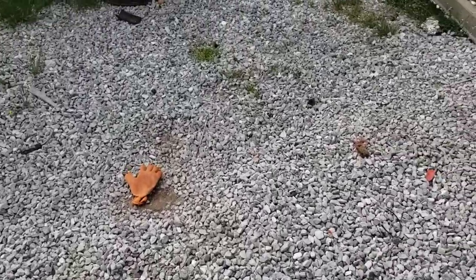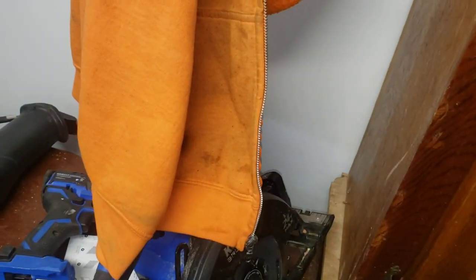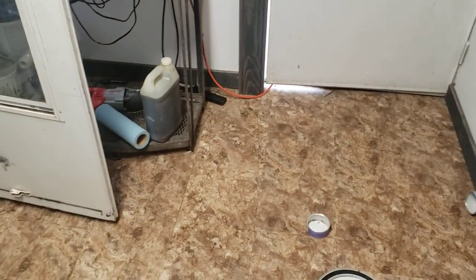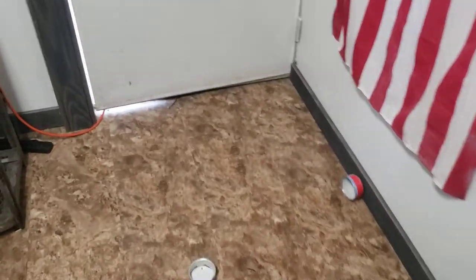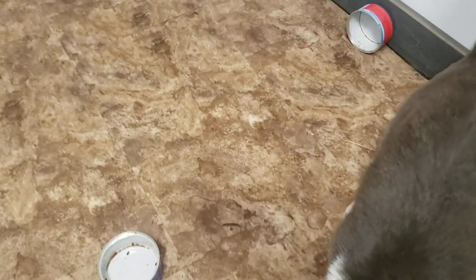I'm going to go feed the cat, go in the house, eat, and play with my niece for a bit — she's here. Y'all have a good one. Appreciate all the help and advice on the mower. First time ever using a disc mower, so I'm still a rookie at it, even after spending about seven hours mowing between yesterday and today.